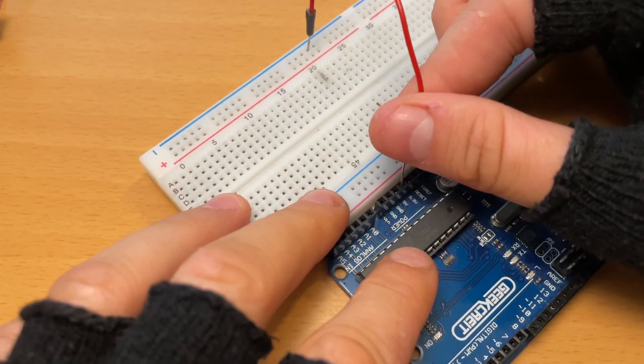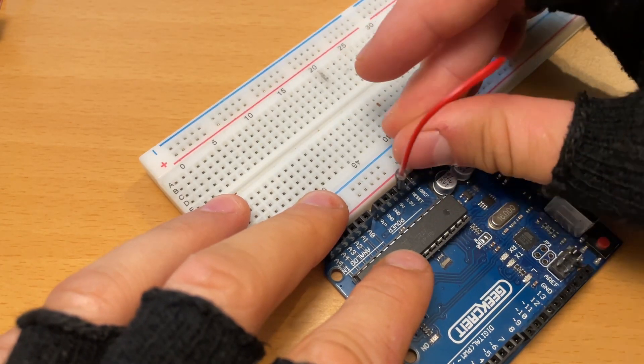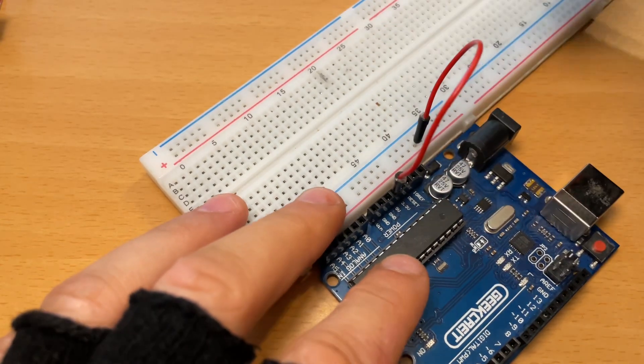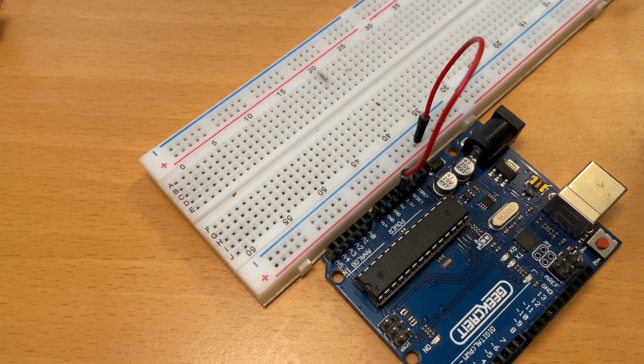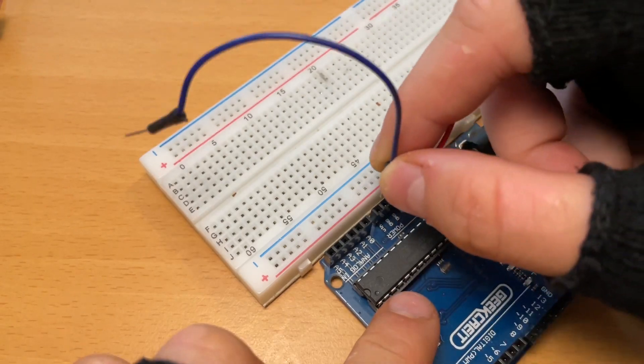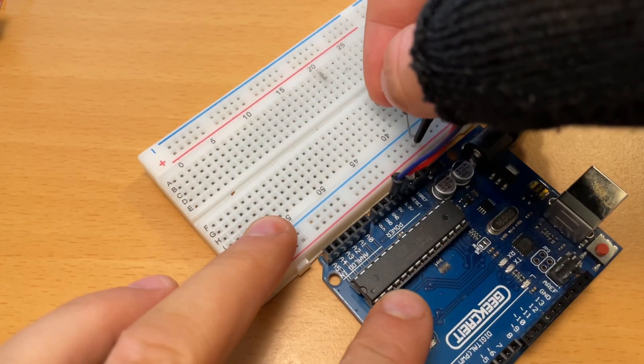Alright, now let's get started with the wiring. We're going to take a red wire and connect it to the 5V pin on the Arduino Uno, and the other end of the wire we're going to connect to the red row of the protoboard. Now we're going to take the blue wire, connected to the GND pin and the other end connected to the blue row of the protoboard.